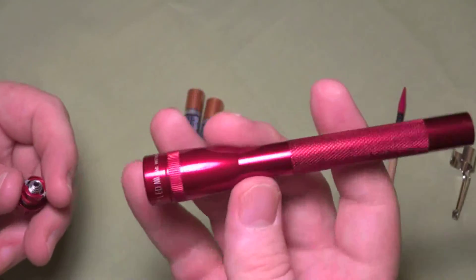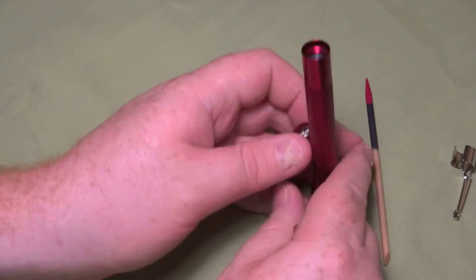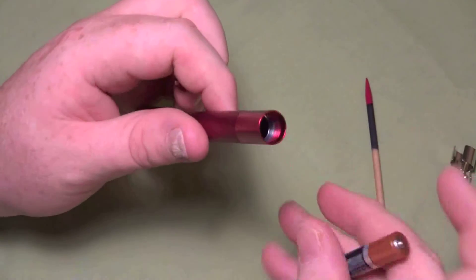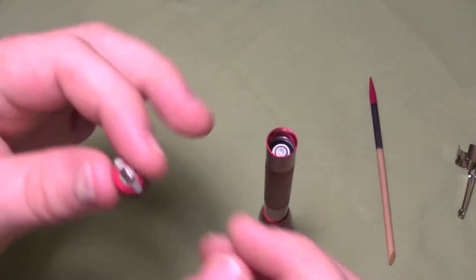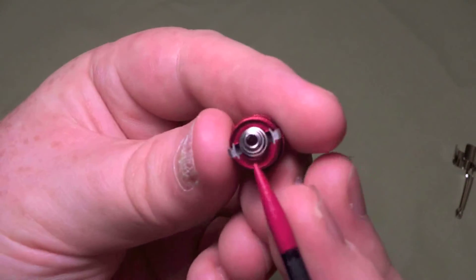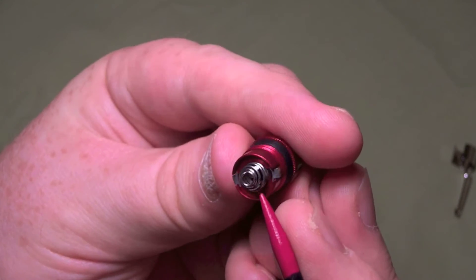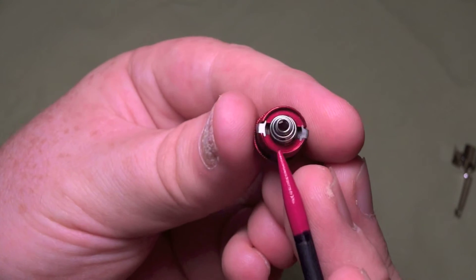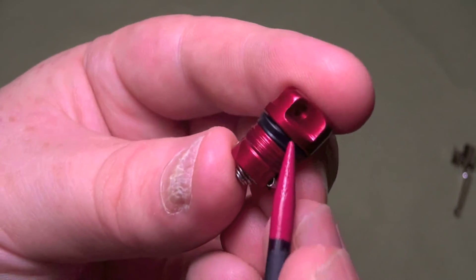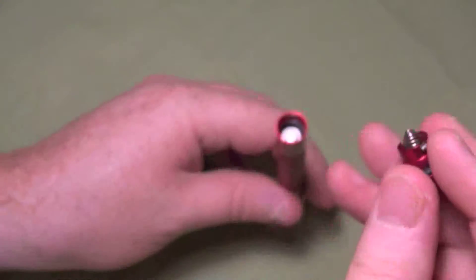Not that big of a difference between the traditional incandescent AAA and the LED. You take the back off and put the batteries in that way — positive is up. On the traditional Maglite, Mini Mags, underneath the spring you would have a spare bulb, but they didn't put one in here, obviously, because you'll probably wear this light out before that LED ever blows — they last forever. And it does have a nice rubber seal in here, so it'll keep the water out.